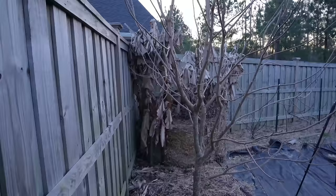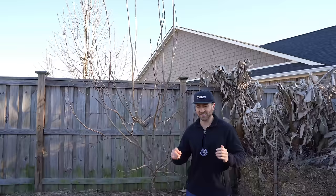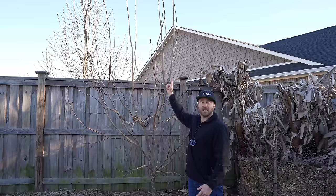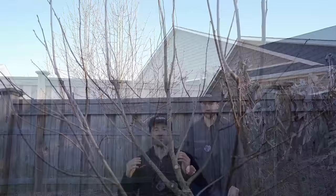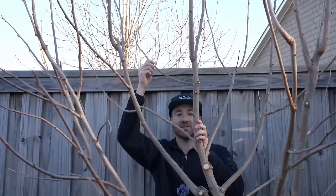Now that we've completed all of our thinning cuts, we need to make our heading cuts and bench cuts if necessary. One thing you'll notice about this tree is it is getting way too tall — the branches are starting to reach up to the sky, and the last thing I want is to need a ladder to harvest fruit. So I'm going to start cutting back those really tall leaders that are pointing straight upward, which will also show you what a bench cut looks like.